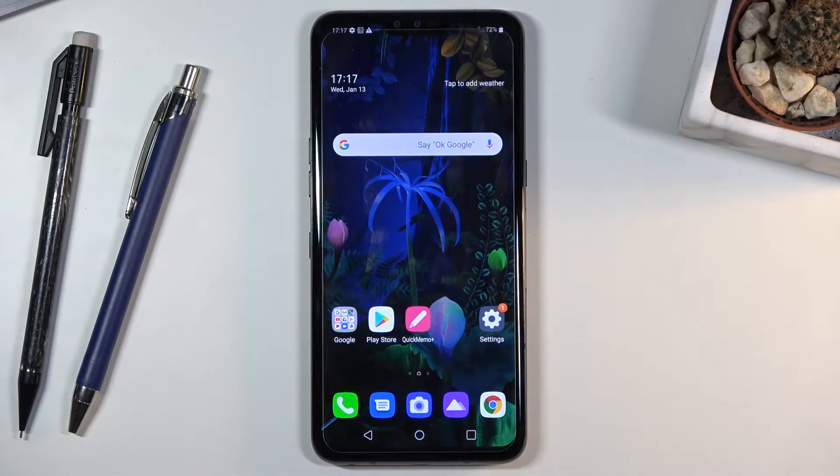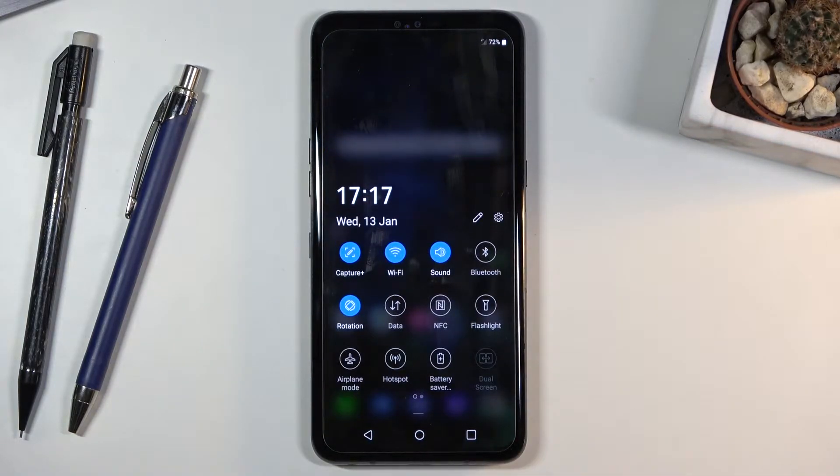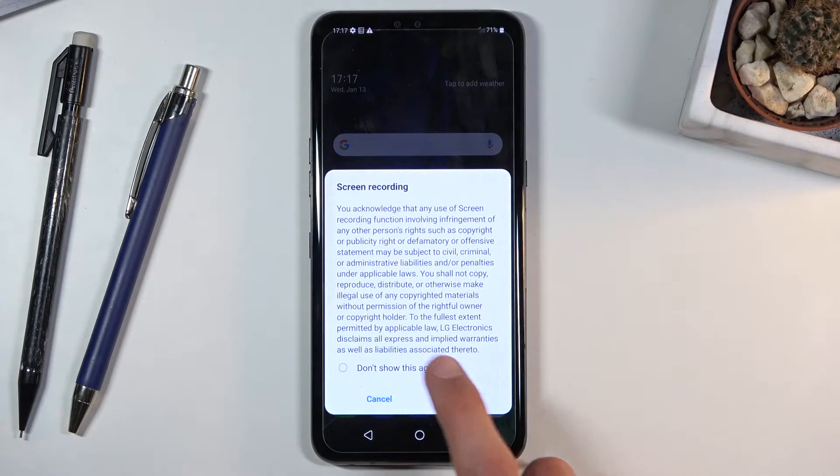Welcome everyone, this is an LG V50, and today I'll show you how to record the screen on this device. To get started, pull down the notification panel, expand it, and then find the screen recording toggle, which for me is right over here. Simply tap on it.